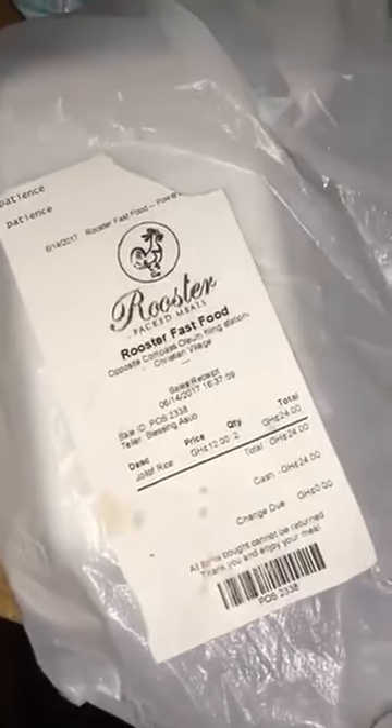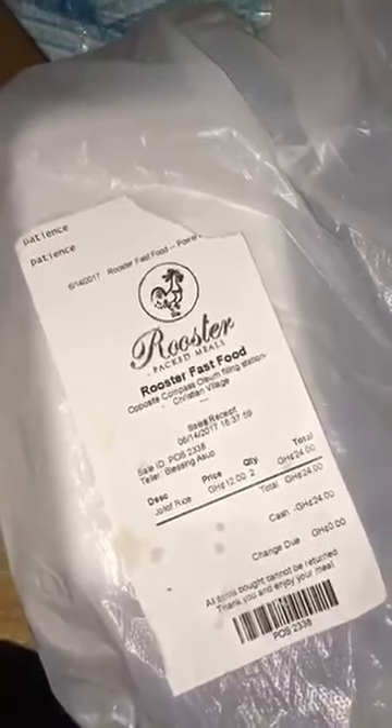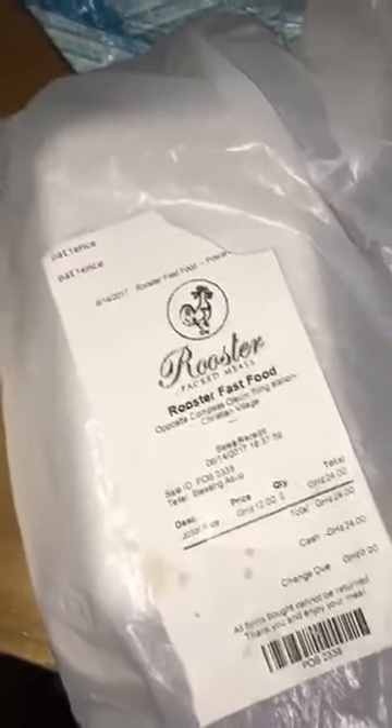I just bought this jollof rice from Roosters and I've eaten almost half of it. The rice is rubber, guys — check this out. I don't know how jollof rice might look or feel like, but look at the rice I bought.